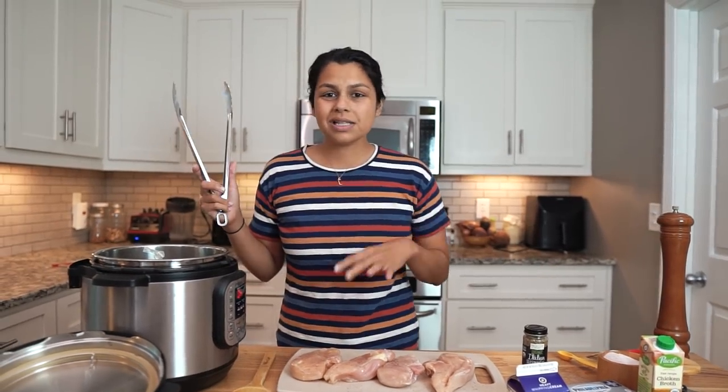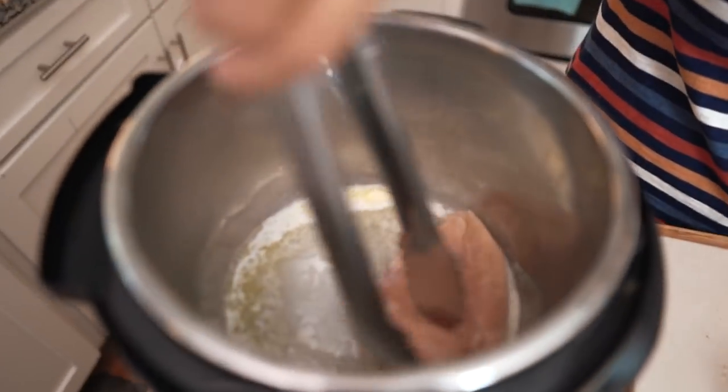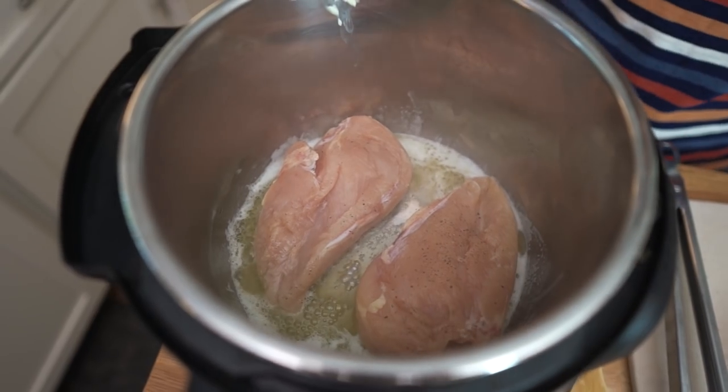Really, I think any seasoning could go great. You could do a curry powder, you could do a five spice powder. But Italian seasoning is just classic and delicious and simple, so we're going to use that. I'm going to quickly sear the chicken breast, but you don't have to — this is totally optional. It could add a nice depth of flavor. A couple minutes each side, and then we'll add the rest of the ingredients.